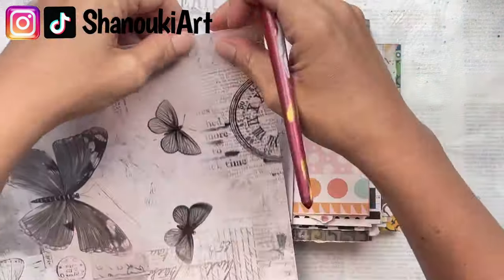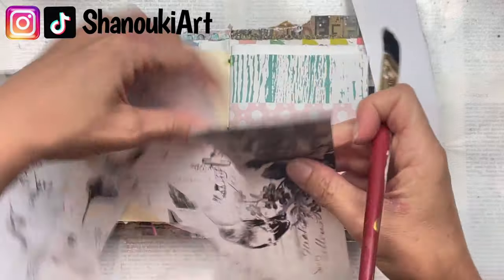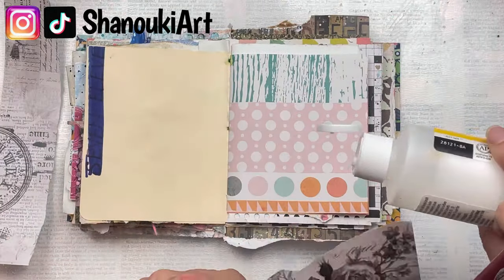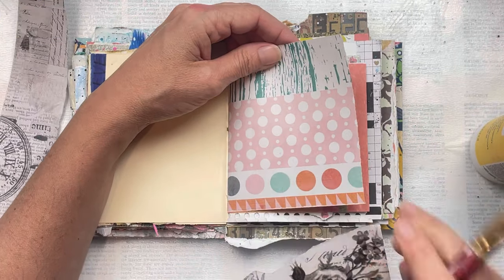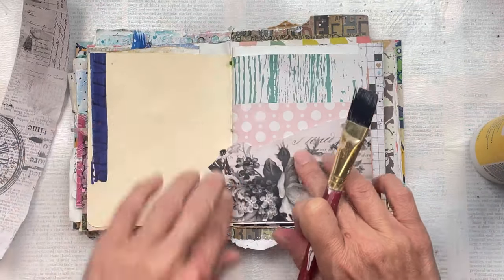I'm going to start by adding some collage papers in the background. I have these beautiful collage papers and I'm really loving this rose print, and then there's a print with like a clock on it — well, half a clock — and I wanted to incorporate that, so I'm just going to add some Mod Podge and stick that down. I don't have a plan for this one; I'm just going to work intuitively and see what happens.